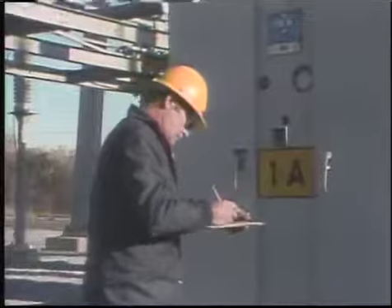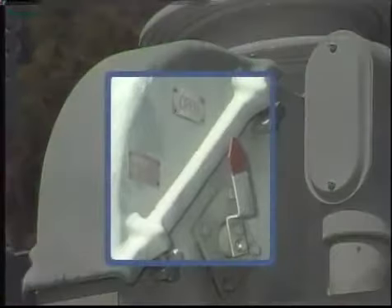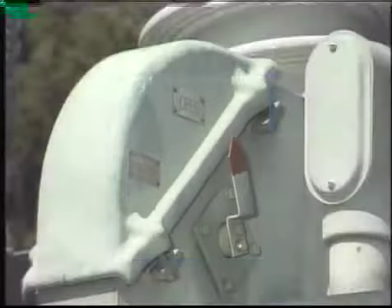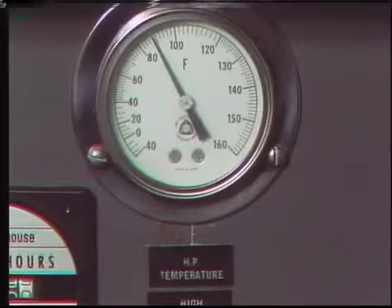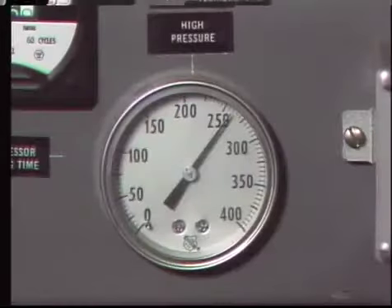Breakers typically have various indicators that should be checked and documented. One of these is the position indicator, which shows whether the breaker is open or closed. An operation counter keeps track of the number of times a breaker has operated, and the counter number is recorded. Other indications that should be checked include gauge readings such as oil level, temperature, and pressure indications.